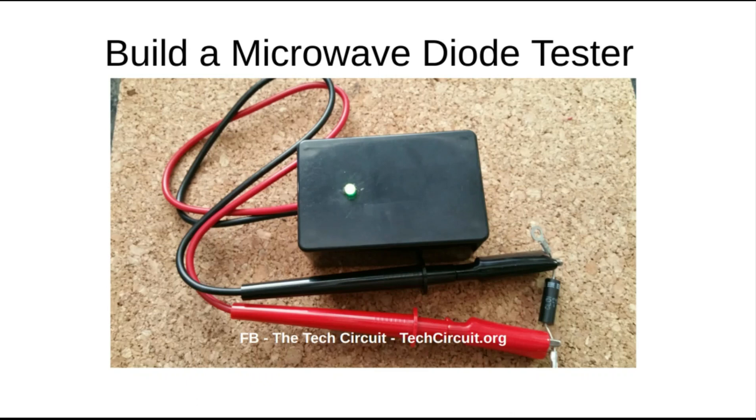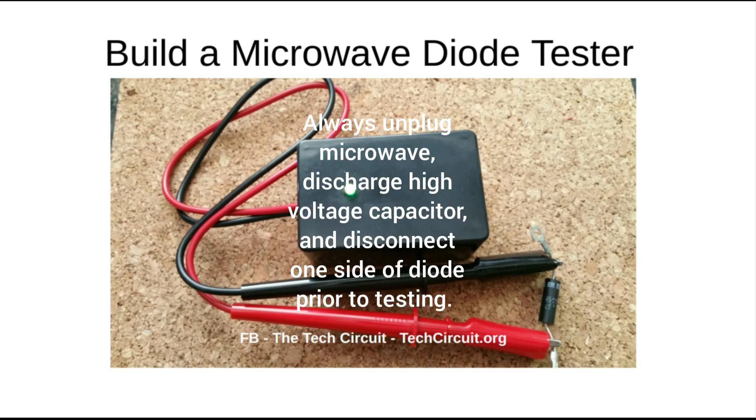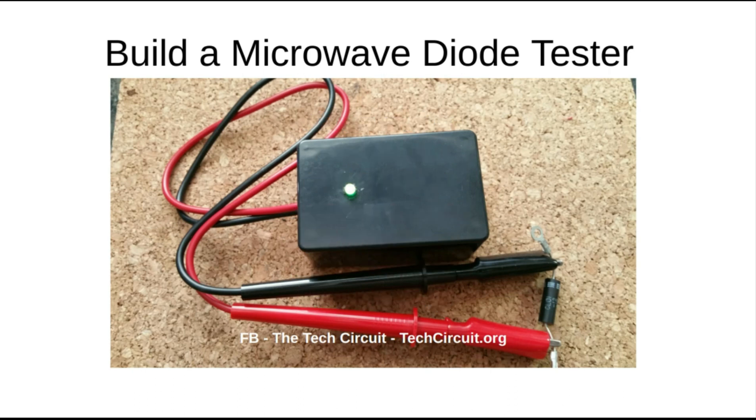Hey, this is Steve and in this video we're going to build a microwave diode tester. Microwave diodes have a really high forward voltage drop which makes it difficult to test them by traditional means such as with a multimeter. Whereas most traditional diodes have a forward voltage drop of around 0.7 volts, a microwave diode can have a forward voltage drop between 5 to 10 volts and even higher than that.